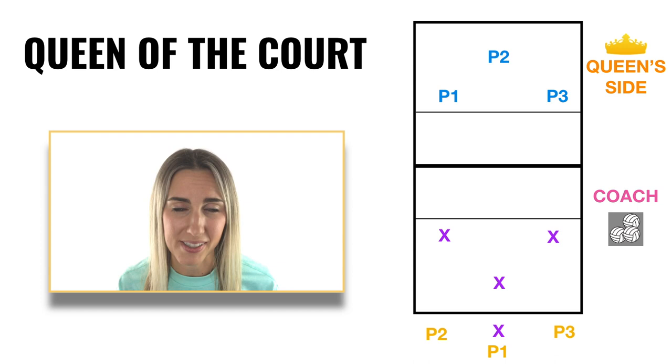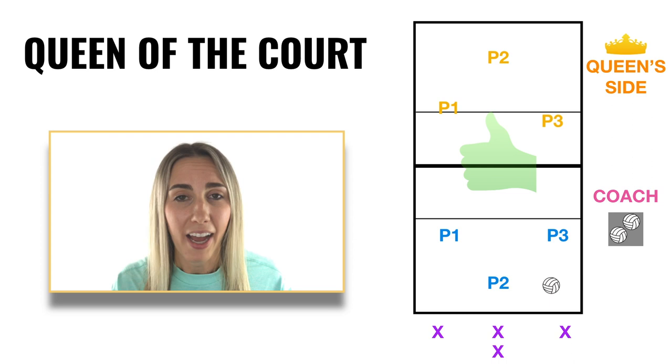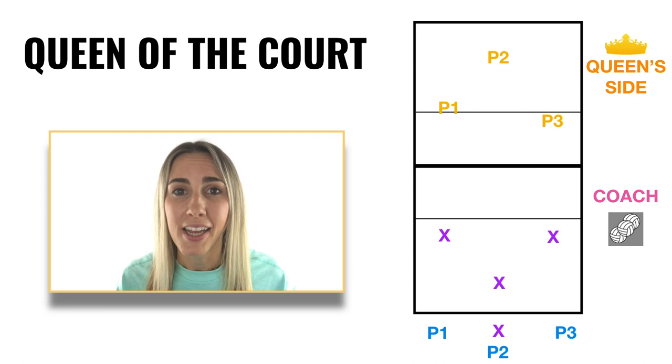But what would have happened if the Queen side won the rally? Let's say that the coach enters the ball in, the pass comes from middle back again, goes to the setter, goes to outside, and outside gets a kill right away. The team that loses has to shag the ball again and they go back to the end of the line. Everyone who's first in line steps onto the court, and you're good to go.